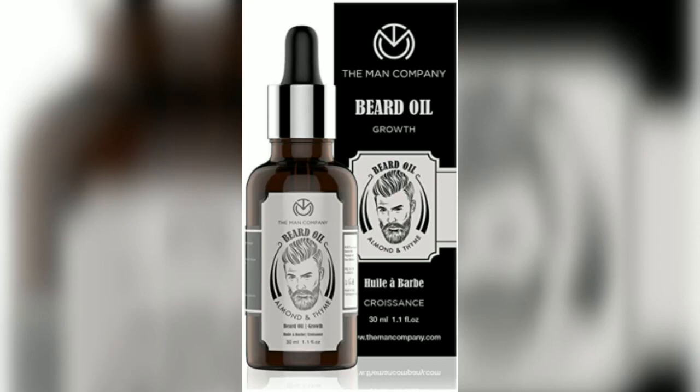Hi friends, welcome to my channel, I am Shaker. In this video, I am going to show you the product Man Company. The Man Company has introduced Beard Oil Growth product. So now I am going to show you the review of this product. So don't skip this video, this product will be very helpful to you. If you are going to buy this product, you came to the correct place. I am just reviewing this product in this video. Come on, let's start.